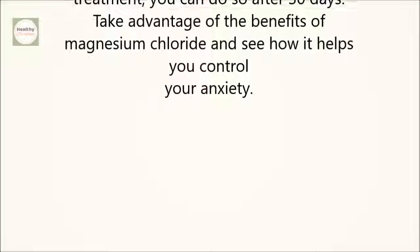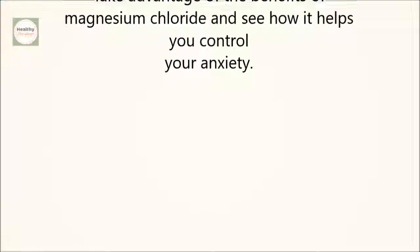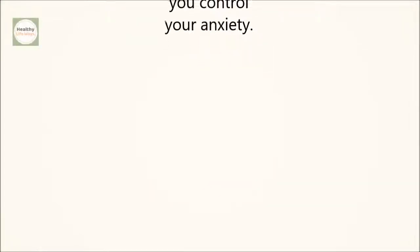Take advantage of the benefits of magnesium chloride and see how it helps you control your anxiety. If you like the video, give it a thumbs up and share it with your friends. For more recipes and tips, subscribe to the channel.